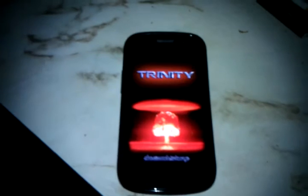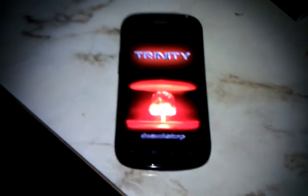This is going to be the first boot of the Trinity 1.5 GHz kernel on my CyanogenMod. It's not going to boot, but we're going to watch it anyways. Well, it will boot. It just won't work very well.